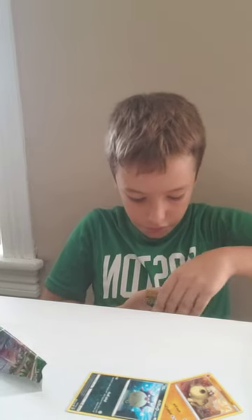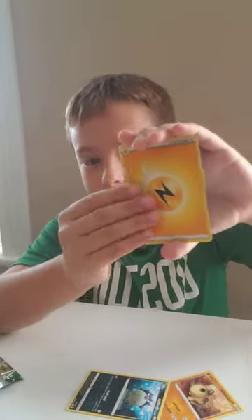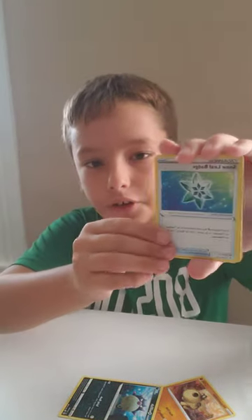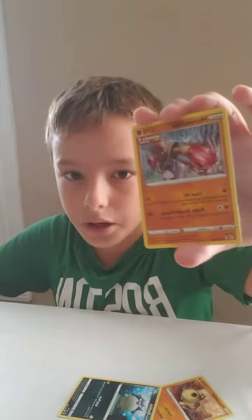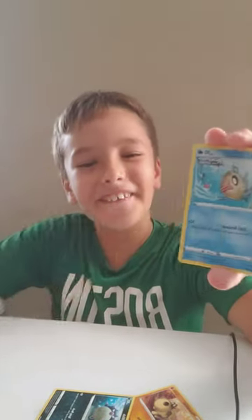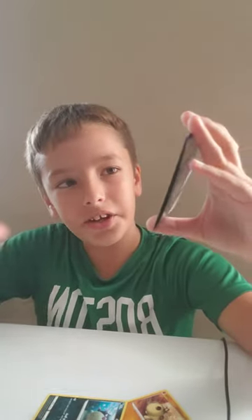Three, four — alright! Lightning Energy, Scrafty, Snover, Braviary, Hitmonchan, a Phoebe, Teddiursa...